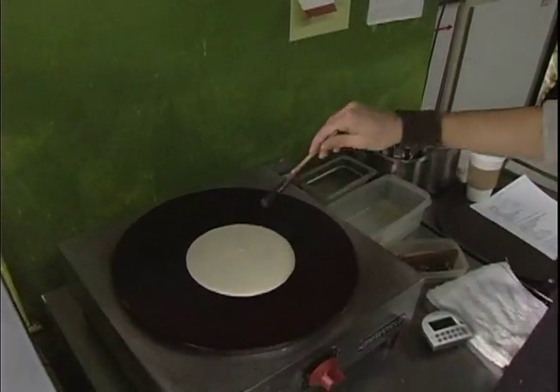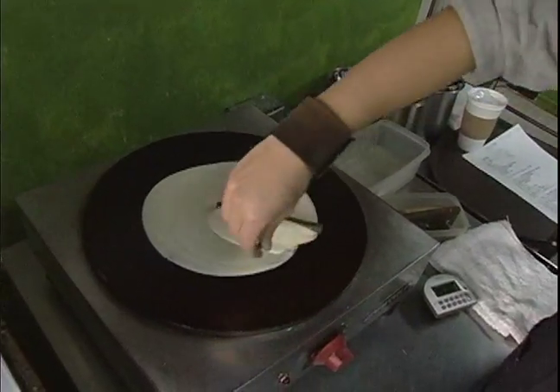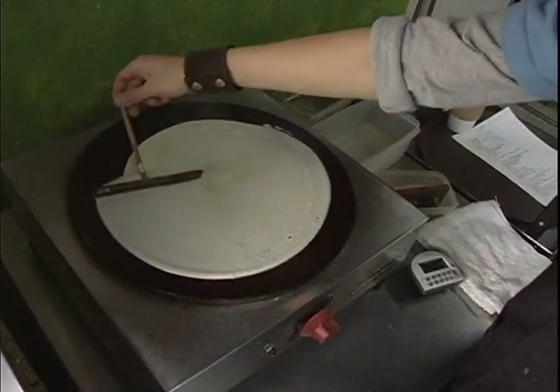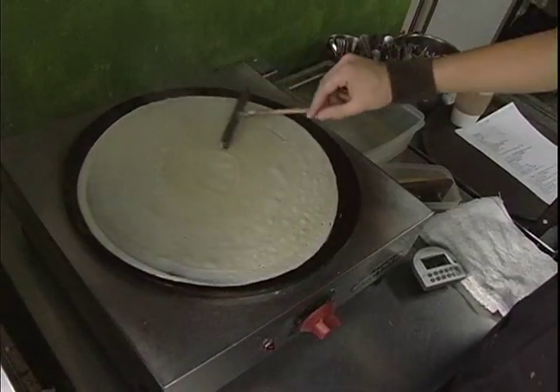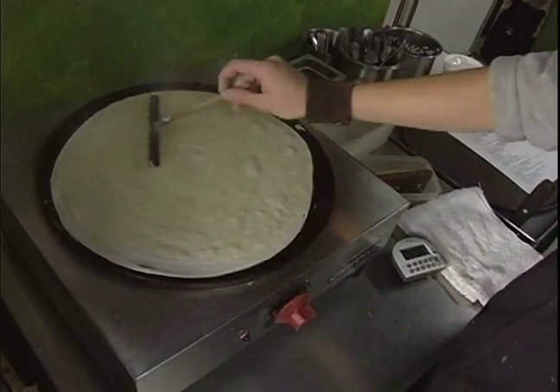Right here, how I'm spreading this is I'm using my fingers and just lightly holding it and letting it slide around my fingertip, using my wrist to take it around. I don't want to push down too hard or else it will rip into the crepe and tear it in half. Make sure you got everything spread out nice and evenly.